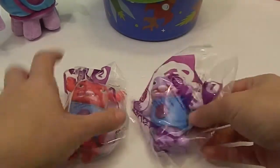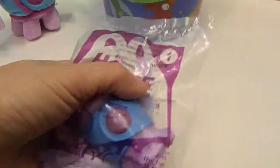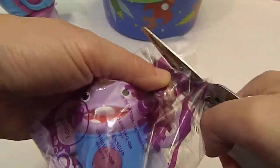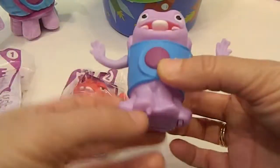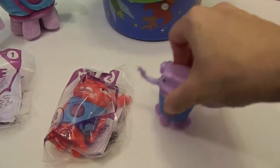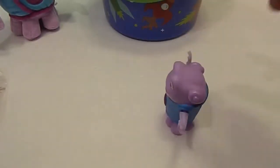Let's go ahead and get him out of the bag. This is toy number one. I believe we got them last week and they came out just in time. He's got little... let's see what he does. Oh, he does roll! He goes around, he rolled in a circle.